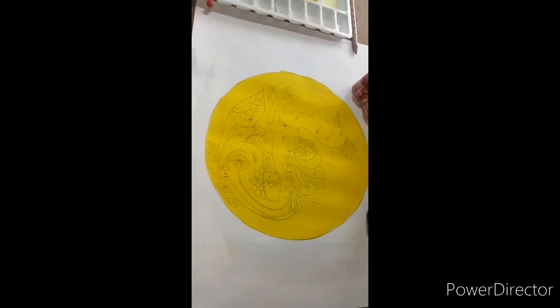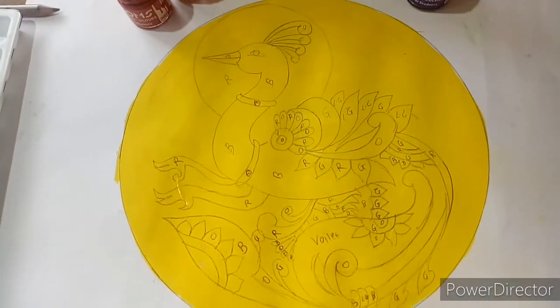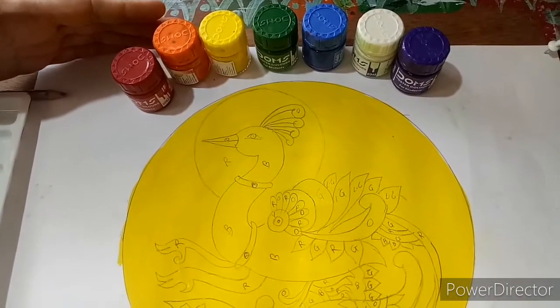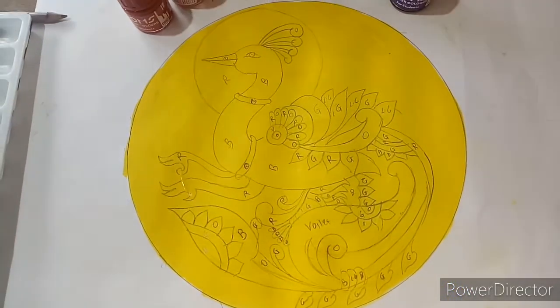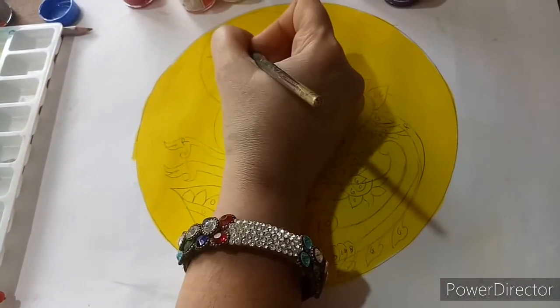See the design well — we are going to use all the rainbow colors here. Let us start coloring with blue color.